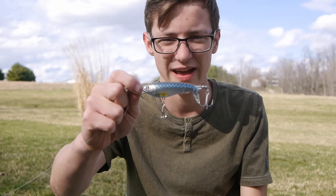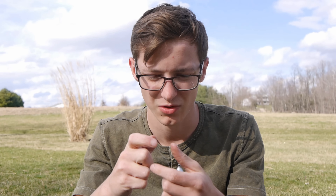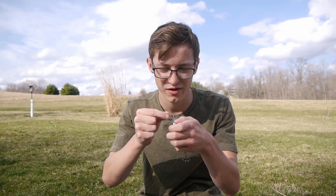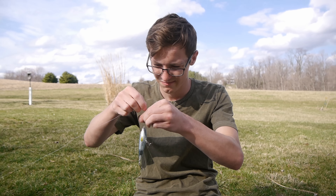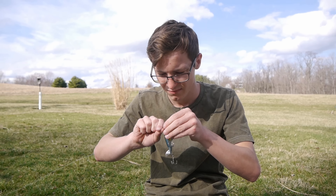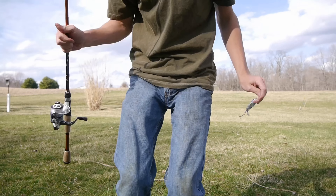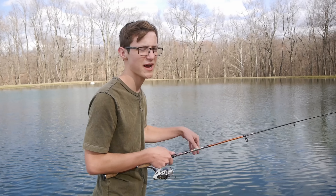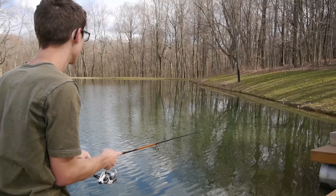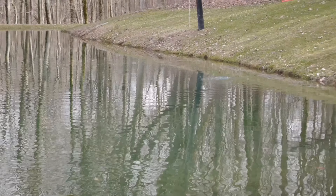Change of plans real quick — just saw a fish bust on the surface. I'm going to throw this Whopper Plopper real quick to see if I can get the fish while they're still active. Let me show you this bait — look at that. A real cool little bait. The propeller spins around in the back and makes an awesome noise. I don't know how it's going to work throwing it on a spinning rod, but it should be interesting.